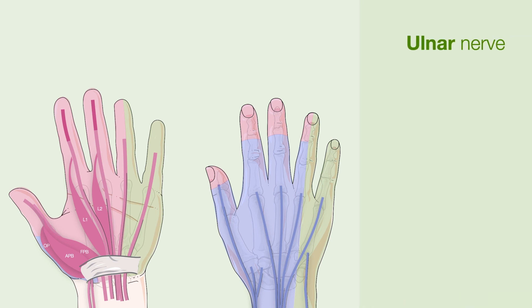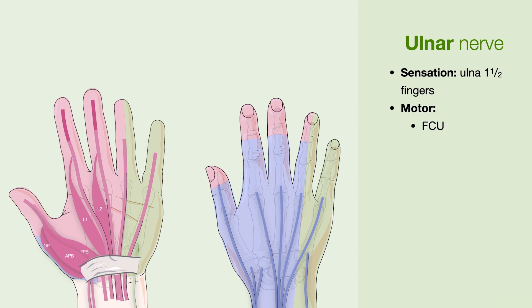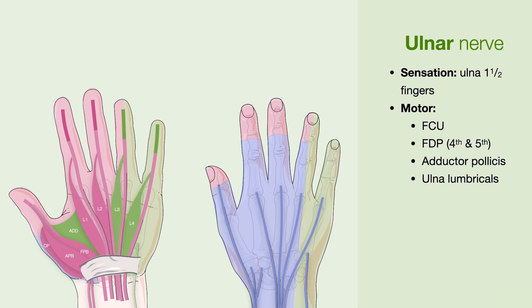Lastly, we'll review the ulnar nerve. The ulnar nerve supplies sensation to the ulnar one and a half of the fingers. In terms of its motor supply, it supplies the flexor carpi ulnaris, which flexes the wrist on the ulnar side, as well as the FDPs of the fourth and fifth digit. It also supplies the adductor pollicis, which adducts the thumb, the ulnar lumbricals, the hypothenar muscles, and the interosseous muscles, which adduct and abduct the fingers.